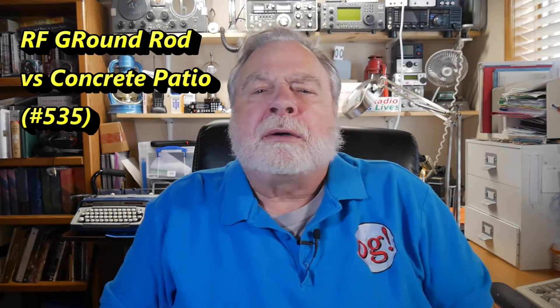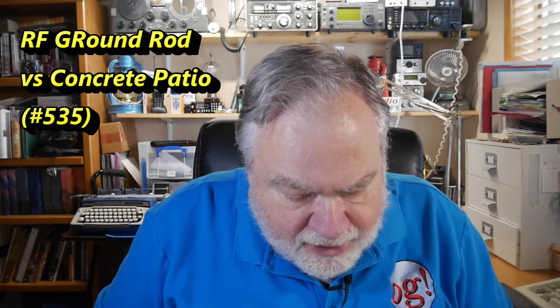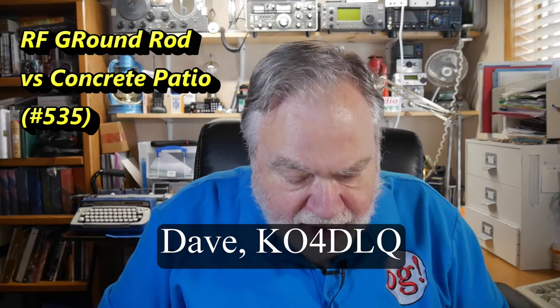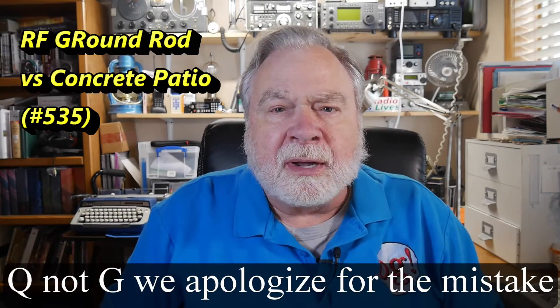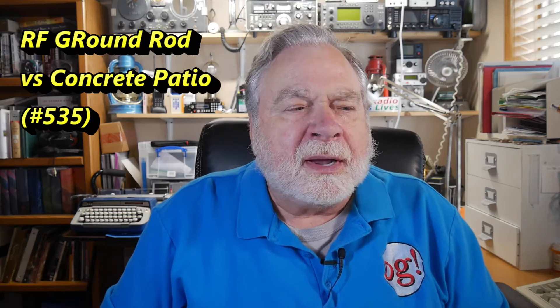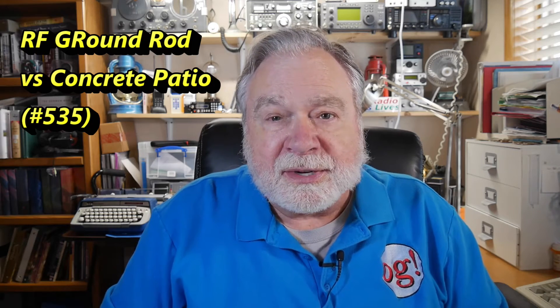Today we're going to talk about grounding, for a question from Dave K04DLG. He's in Northeastern Florida. I've been to Florida — I spent my first tour in the Air Force at MacDill Air Force Base and I'm quite familiar with the lightning problem he talks about.